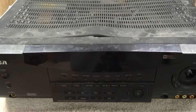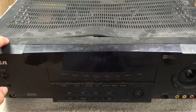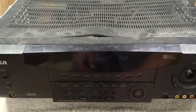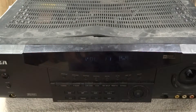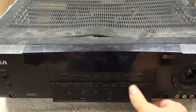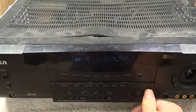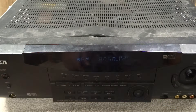Before I even take it apart I'm curious if it even works. So I've gone ahead and plugged it in and let's hit the power button here and see what happens. The relay clicked. It's flashing tuner — it's on the tape input apparently. The volume knob works. I don't have any speakers plugged in or a source connected to it, but it appears to actually work. Kind of amazing given the condition it's in.